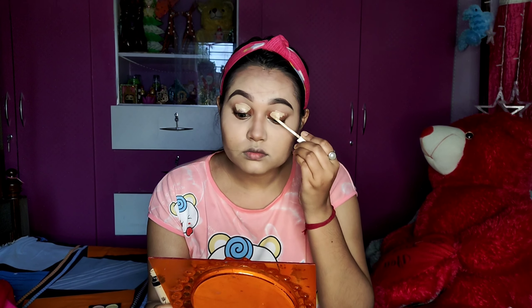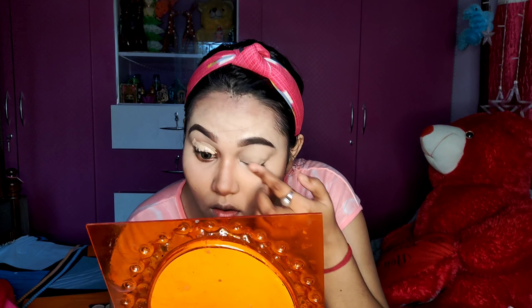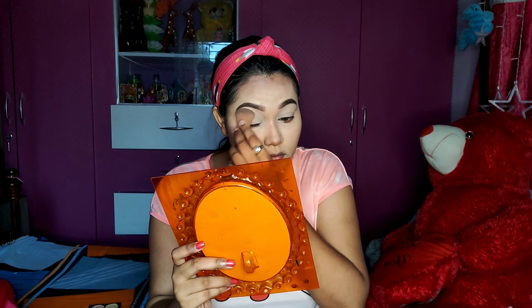I am going to use concealer in the upper area. I will show you the products in the description box. I will start with pink eyeshadow.